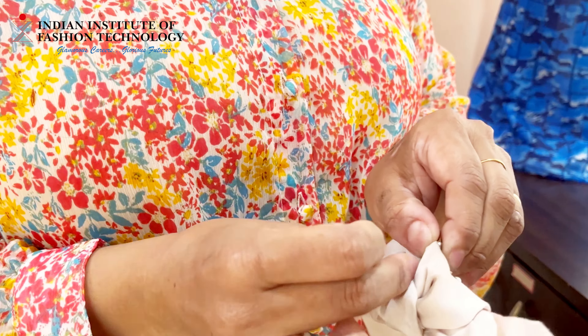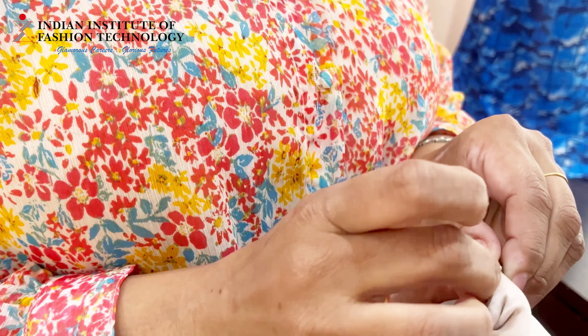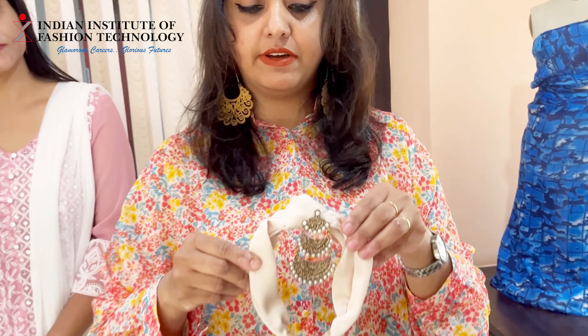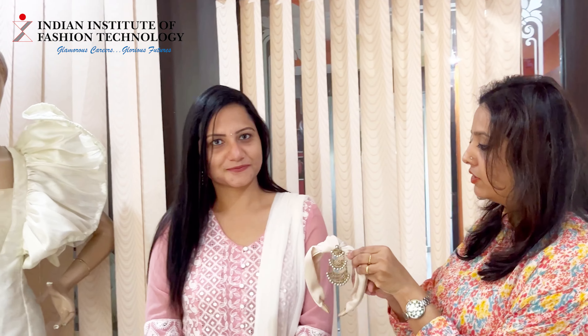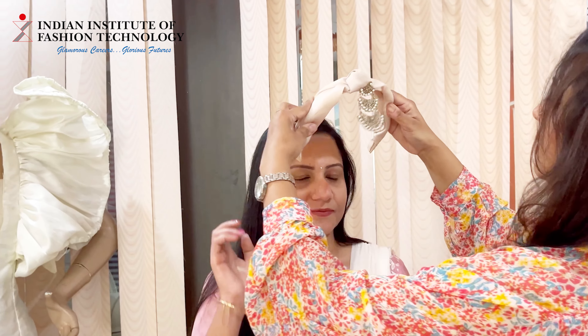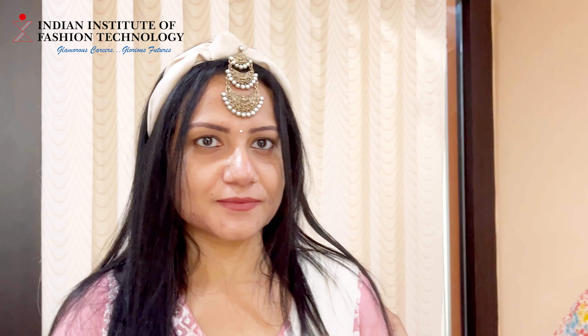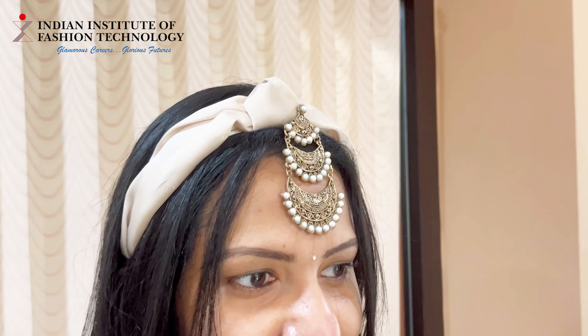As you can see, I have this earring and the headband. I've just put a small hole in the headband and I'm going to put it inside the fabric. I'm going to use the push-back of the earring and lock it off. As you can see, it's staying very well. Now I'm going to put it on my model.